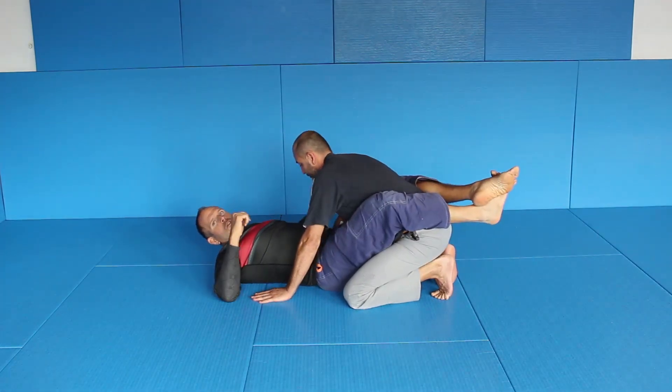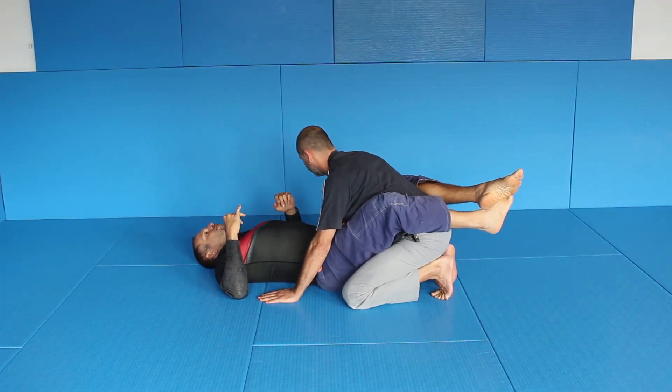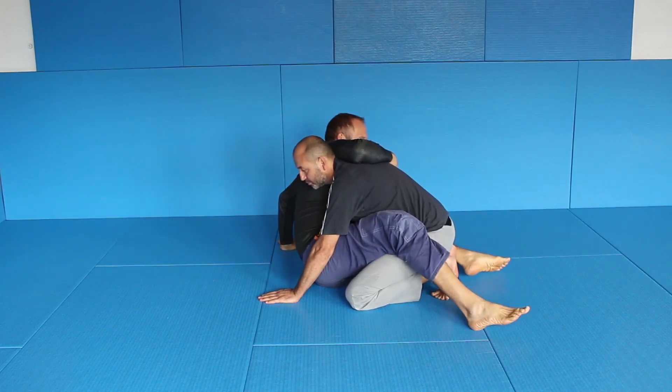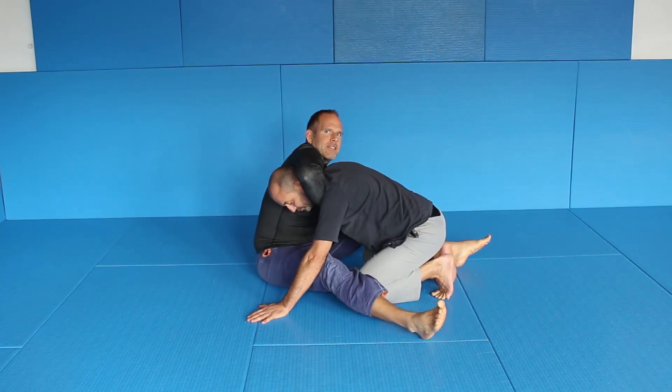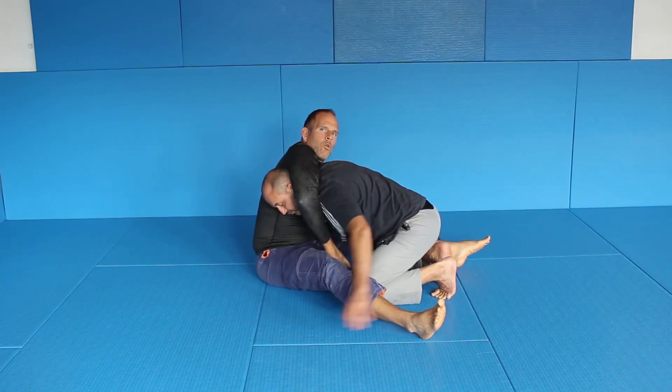So let me give you the details and put them all together. One of the things I showed you a few months ago was this: whenever you sit up and grab, then move your butt back. That gives you additional reach.